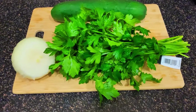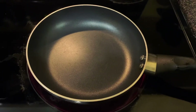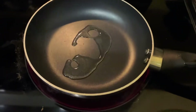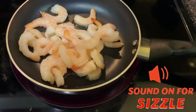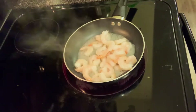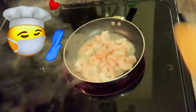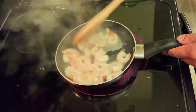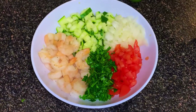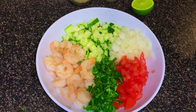Now that I've got my plantains set aside, I'm going to chop my onions, chop my parsley, and my cucumber. And in a small skillet, I'm going to add some olive oil and sauté my shrimp with some salt and some pepper. Now that I'm done chopping everything and sautéing my shrimp, I'm going to add some lime juice.